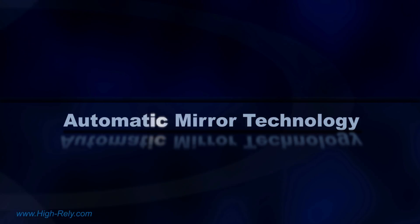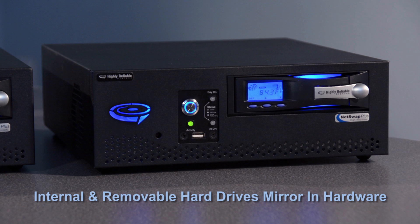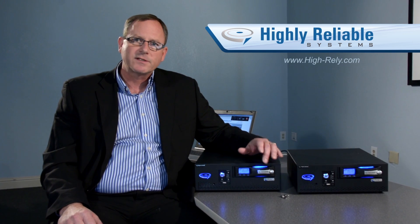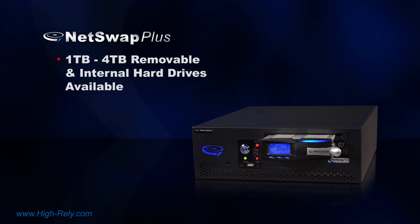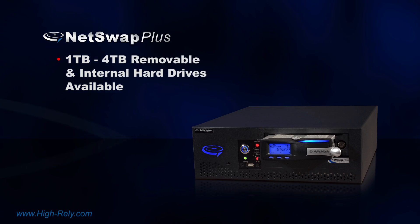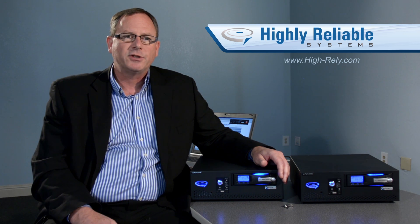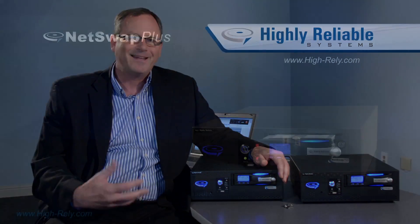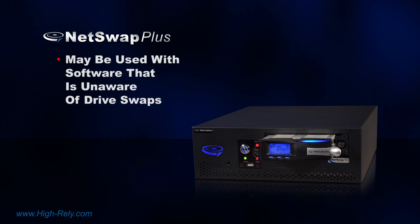What AMT does for you is it allows you to mirror the internal hard drive to the removable hard drive in hardware. This means that if you purchase the NetSwap Plus with a one terabyte drive, you want to size the removable drive at one terabyte as well, and you can get this in either one, two, three, or four terabyte increments. In addition to giving you a second copy of your precious data, AMT also gives you another important functionality — it can be used with software that is unaware of drive swaps.